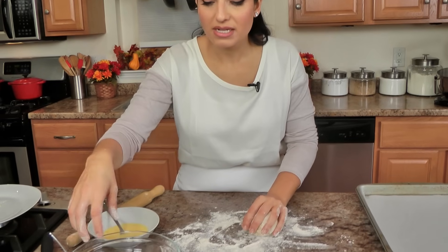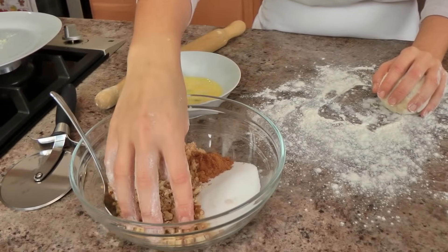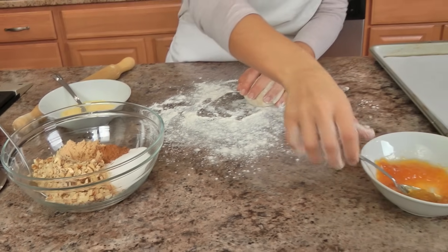For the filling — now remember, this is my version and this is what I love — I love a mixture of brown sugar, cinnamon, granulated sugar, some chopped walnuts, and some apricot preserves. Some people put in raisins, and I sometimes do and sometimes don't — it totally depends on my mood. Today I'm going to skip the raisins, but you can add them if you want.